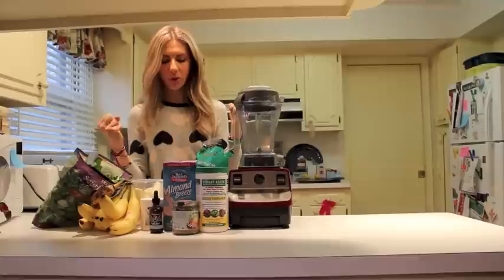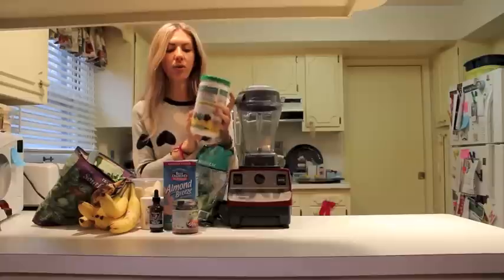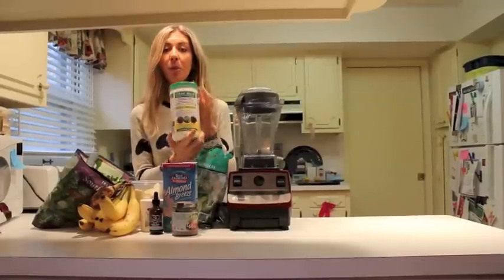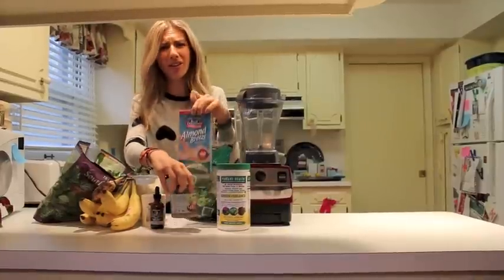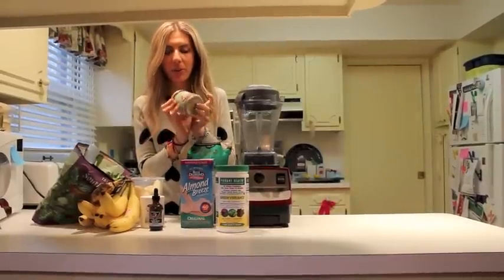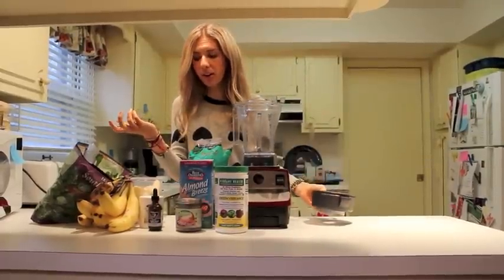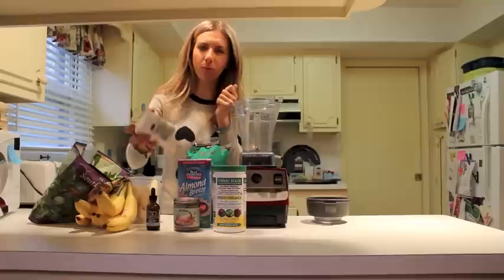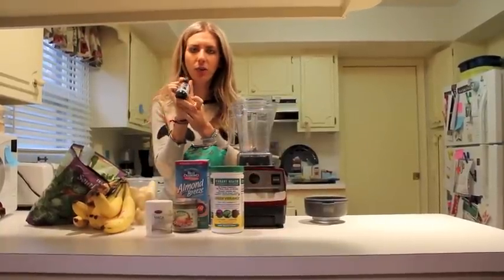The next thing you need is this wonderful green vibrance, which is really great and healthy — it not only has tons of vegetables but also some probiotics in it. Then almond milk and/or water, just need a liquid. Some raw walnut cashew butter is what I'm going to use today, but you could use almond butter — either way would work. And some bananas, some really healthy maca powder — it's a superfood and so great for you.